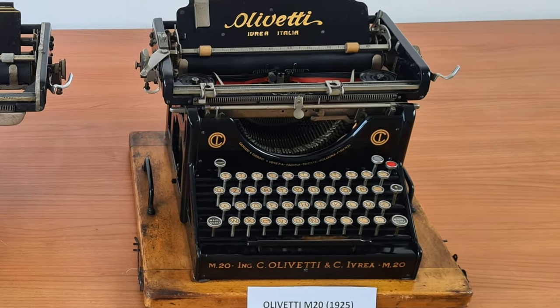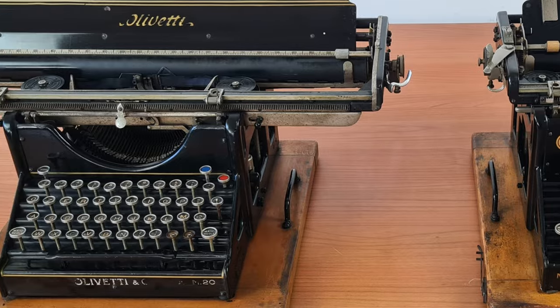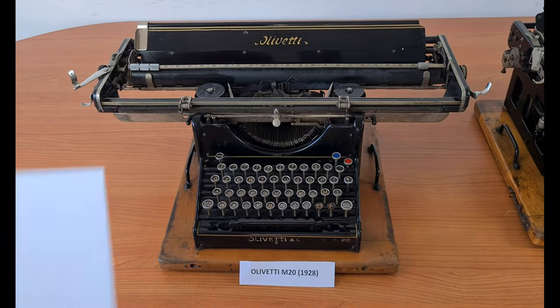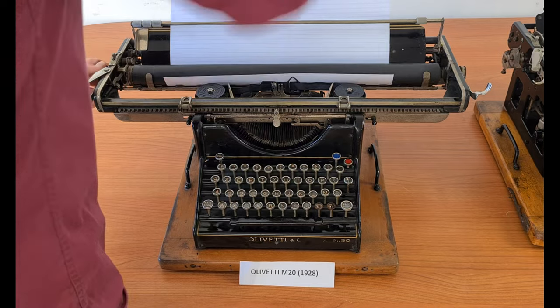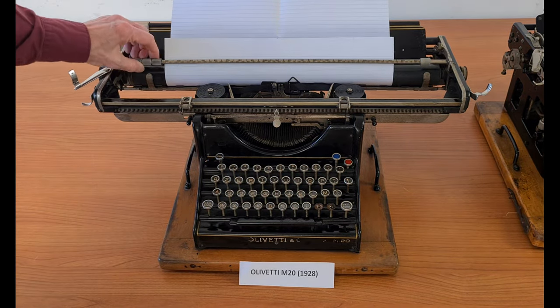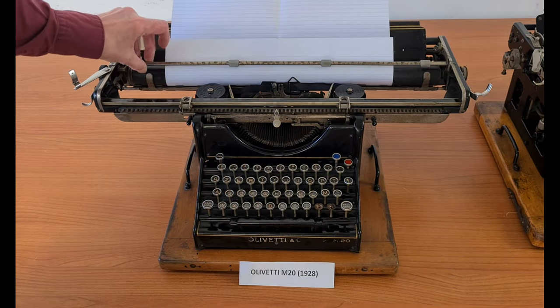This one has 90 spaces for a standard A4 sheet of paper, and this model has 230 spaces — a very large carriage, as you can see. It might seem useless to have such a long carriage, but it was common to use protocol format sheets of paper, which were very large. It was used by lawyers for contracts, etc.